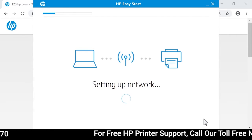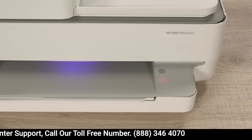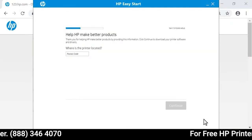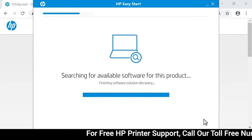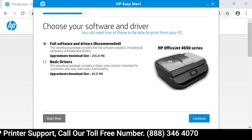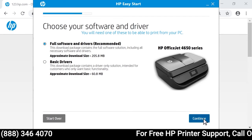HP Easy Start connects your printer to the same network as your computer. For the security of newer models, you must physically confirm your proximity to the printer. When prompted, touch the flashing Information button on the printer control panel. Read and respond to the on-screen instructions to get to the software selection screen, where the current software and driver options display, including the recommended software for your configuration. Select the software and driver that best fits your needs, and then select Continue.